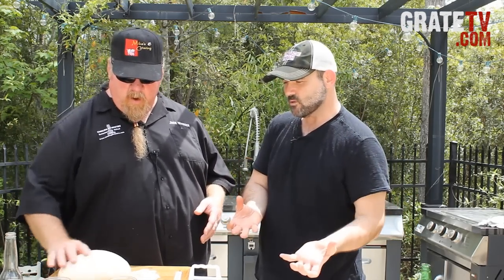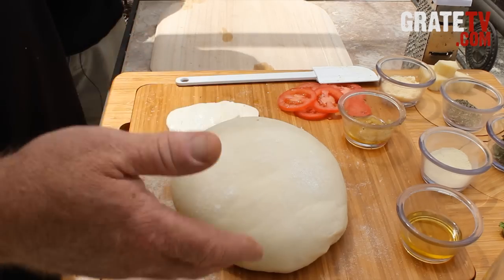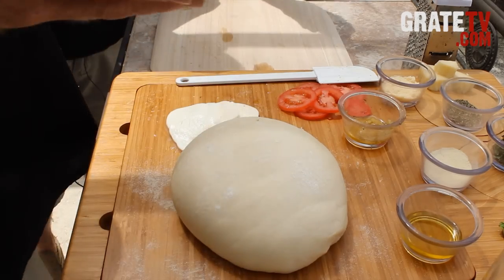I always have the argument — it may be less than three bucks for a store dough, but it's so much easier. If you want to be on a budget, you can probably do it for 50 cents, but three bucks is easy for a pizza dough.